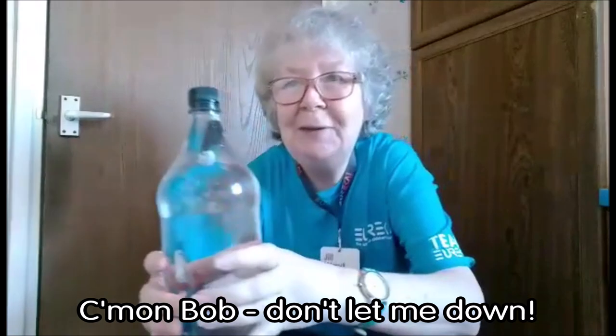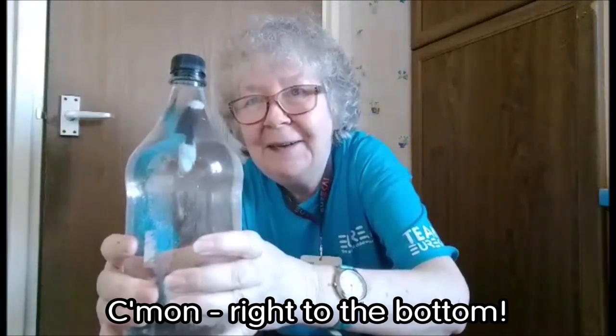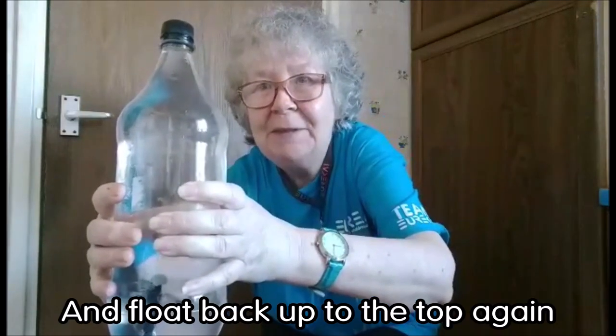Come on Bob, don't let me down. Okay Bob, dive. Come on, right to the bottom. Well done, and float back up to the top again.